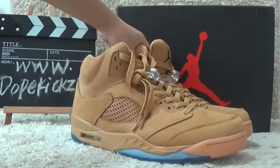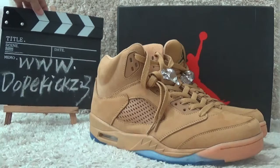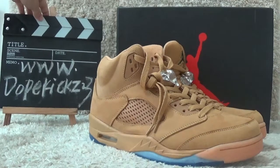Welcome to our website for more Jordan shoes. See you next time, bye.